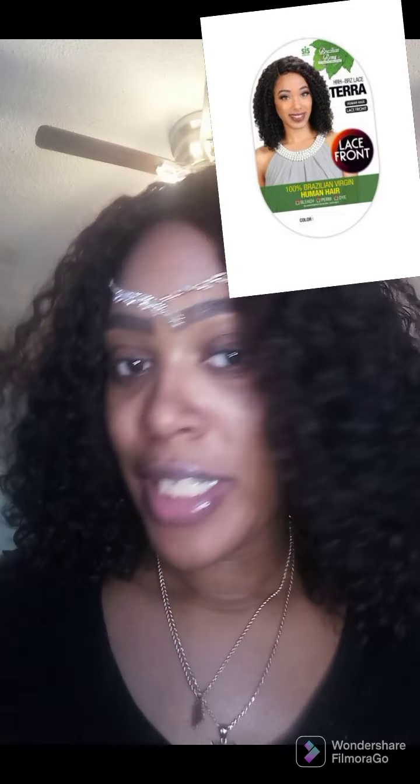Today's video, I am just going to do a review on this beautiful luxury wig — Zuri. Sis is Tara, T-E-R-R-A. You guys have seen it in my shorts, as you guys know, right here.